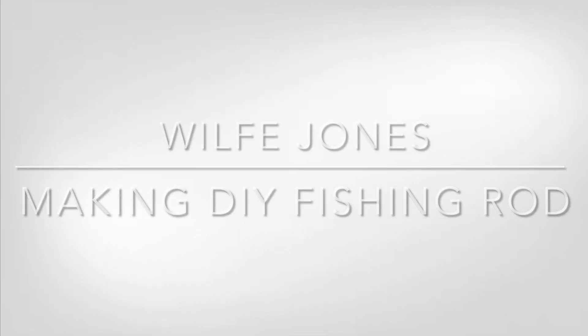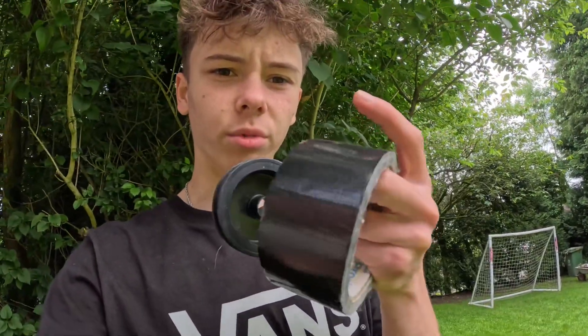What's up YouTube! In today's video I'm going to be making a DIY fishing rod and then fishing with it later on. For this I'm going to need some sort of PVC pipe or pole, some line, and some duct tape. I'm going to make a reel with it out of that — you'll see what I mean later in the video.